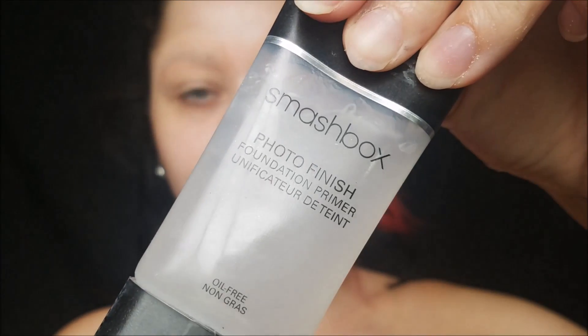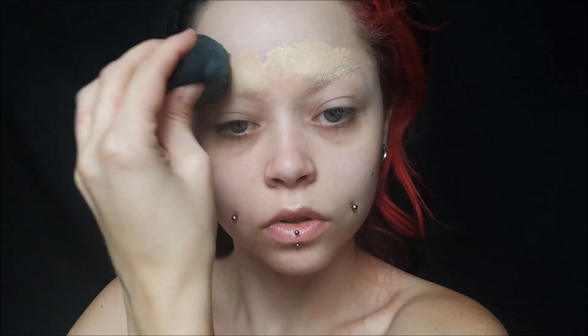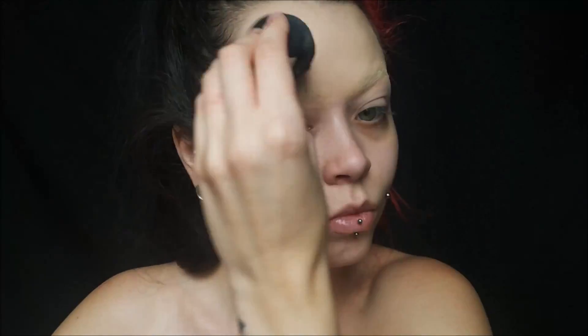Then I'm taking the flesh colored color in that palette and going right over the peach, blending it into my skin, and then setting some more translucent powder on top. Then I'm taking my Smashbox Photo Finish Primer, priming my whole face. Then I'm taking my Laura Mercier Flawless Fusion Foundation in the color Benelie, putting it on top of my brows and forehead to get that peachiness to go away while we do our eyes — I'm not doing my whole face yet.